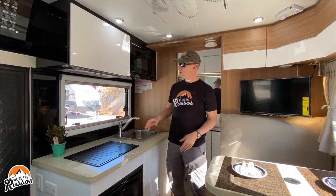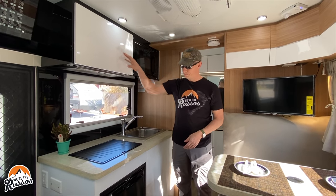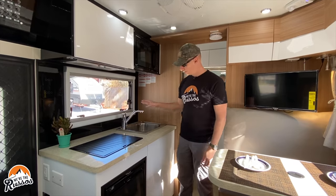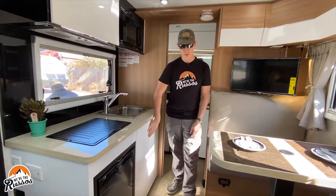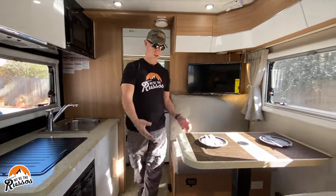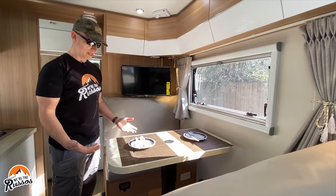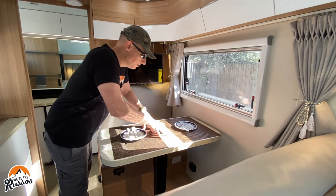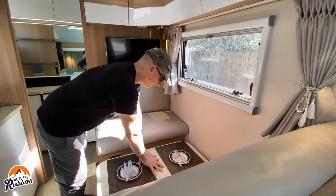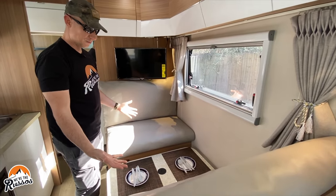Coming into the kitchen, there is a microwave, storage cabinet, gas stove, sink, refrigerator, and more storage under the sink. You have a two or maybe four person dinette, depending on how close you want to get to people. But this dinette also converts into a bed — just push down on the table, bring the cushions together, and you have a bed for a kid.